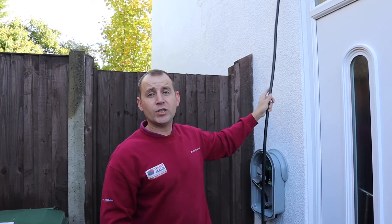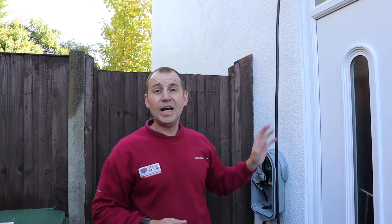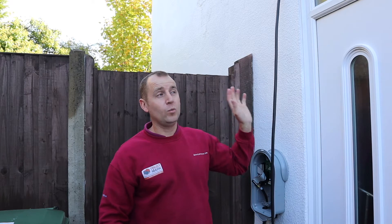Today I'm installing an EV charging point and as you can see I have an EV ultra cable coming through the wall at high level to feed the charger. Aesthetically as it is, this isn't very pleasing against this white wall with white doors. So what I'm going to do today is install the D-Line 50 by 25 trunking.